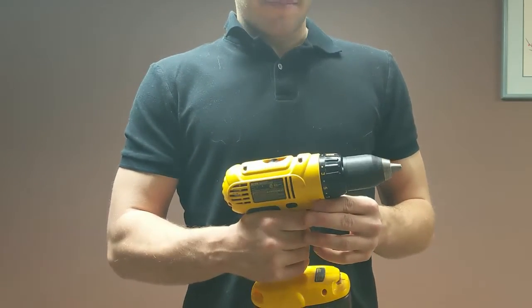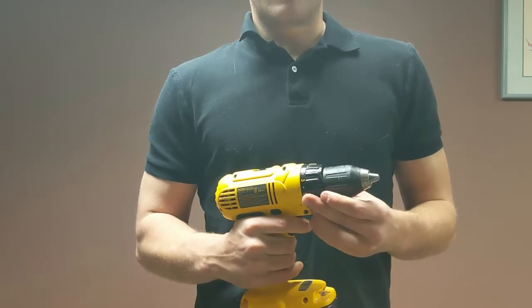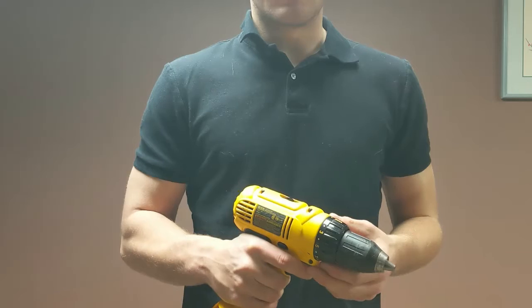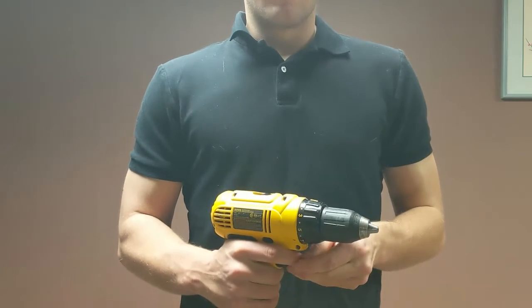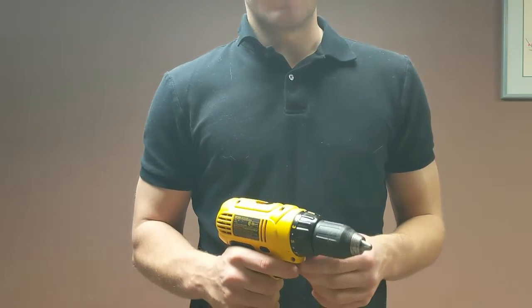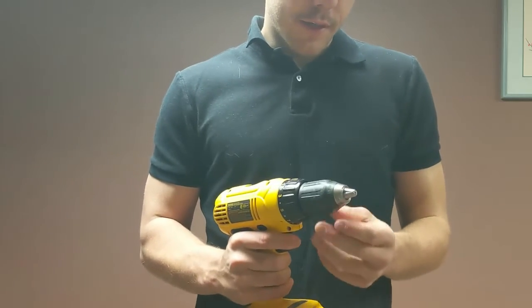The drill we're using today has two speeds — a fast speed and a slow speed. You use the fast speed for when the drill doesn't have to work too hard, like when you're drilling into soft wood or it's just a small hole. You use the slow speed for when it needs more torque, like if you're putting a big screw into a piece of wood or you haven't drilled a hole yet. Today we're going to be drilling a small hole, so we'll use the fast speed.